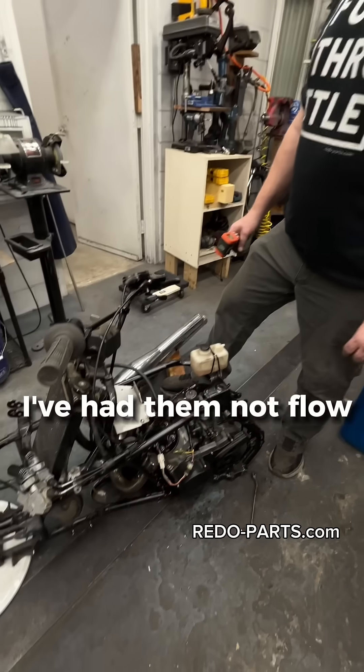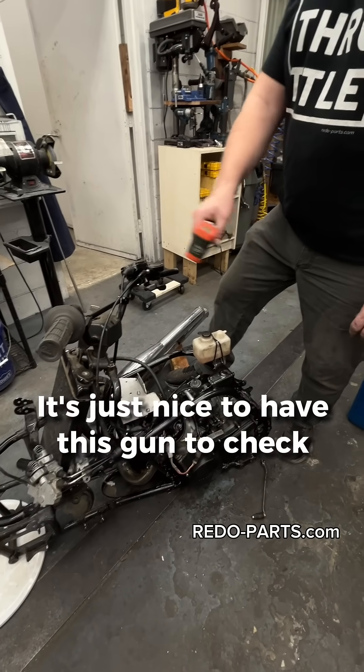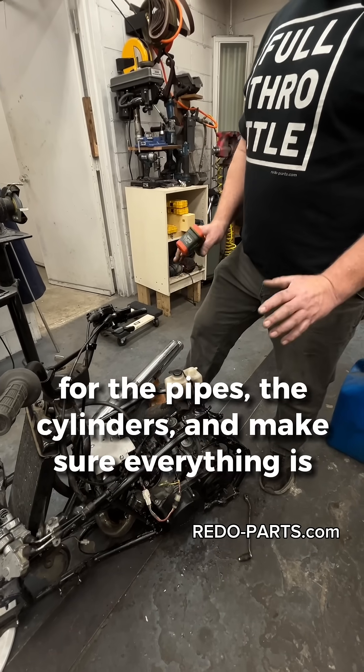I've had them not flow coolant before for one reason or another. It's just nice to have this gun to check around on the engine — the pipes and cylinders — and make sure everything is even.